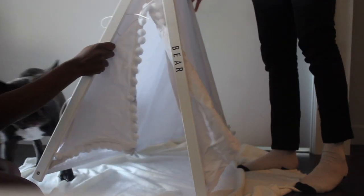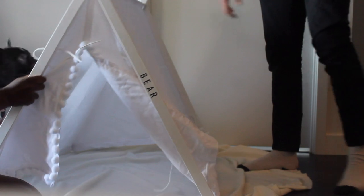Hey guys, so today I'm showing you this adorable bed I got on Etsy. If you'd like to see us put it together and Bear's reaction, then let's get into it — I'm so excited to show you guys this.